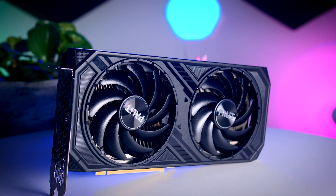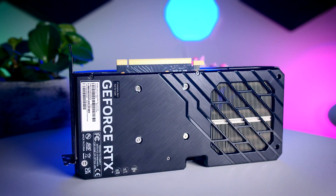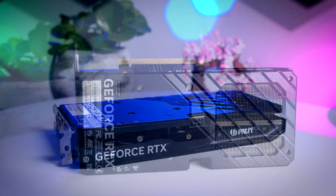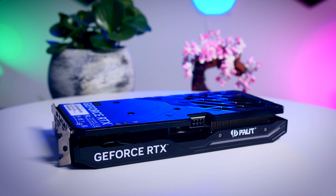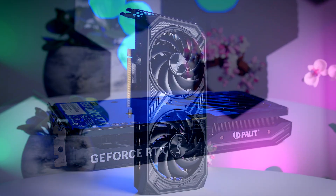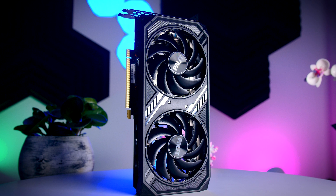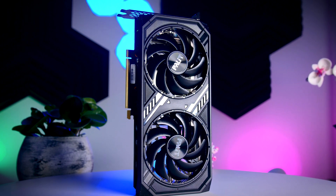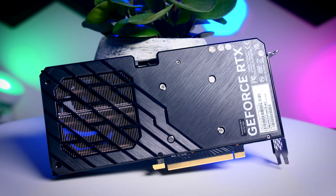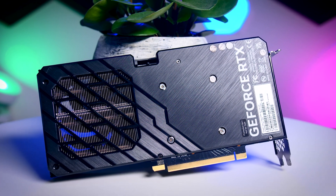The Palit Dual OC should cost very close to the $400 MSRP with about a $10 premium. It looks more like your typical two-slot third-party card — a bit longer and deeper than the Founders Edition but still two slots thick and compatible with most cases including ITX ones. It's all black with a couple of lines but nothing too distracting, so it looks pretty clean overall. It has a nice-looking backplate which helps the overall design, but it is plastic so it's more aesthetic than actually useful.